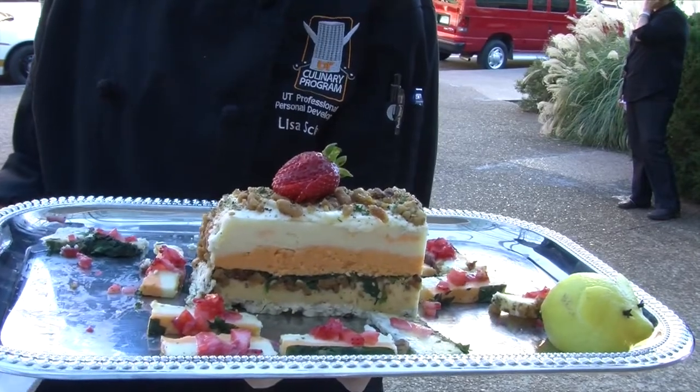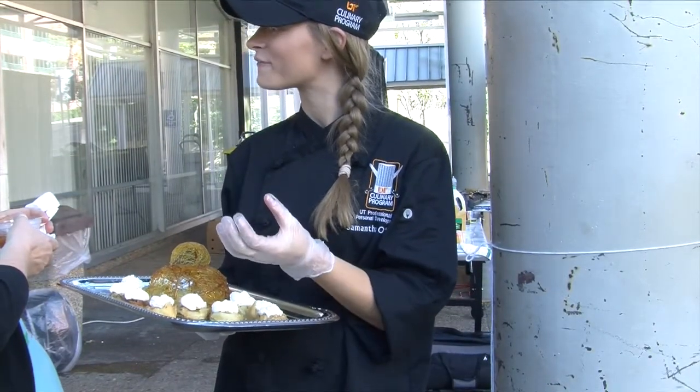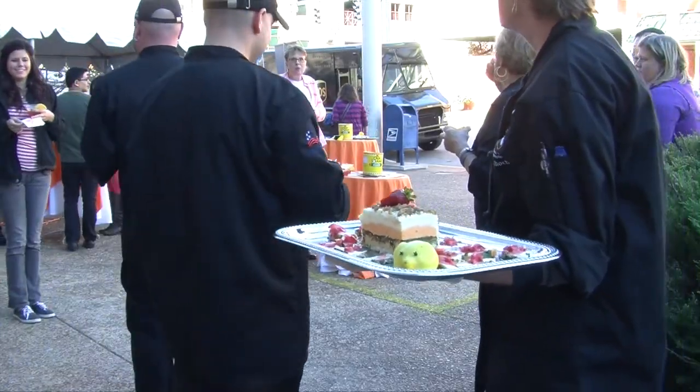Today we prepared a number of different hors d'oeuvres to serve to our guests as they come along and watch us carving ice today.